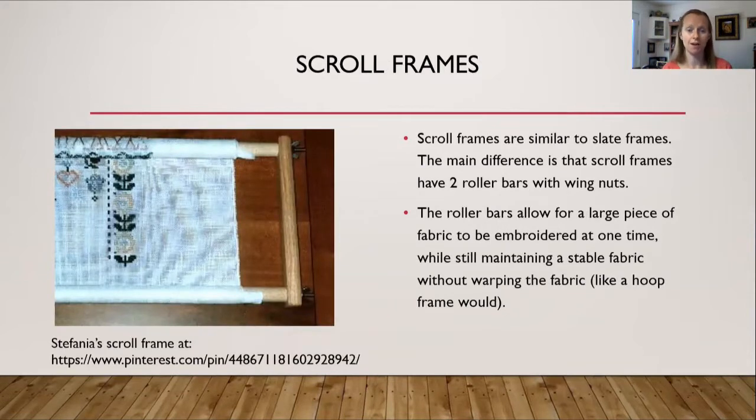Finally, scroll frames. On the left is a picture of a typical scroll frame, which is similar to a slate frame. The main difference is that scroll frames have two roller bars with wing nuts on the sides — two straight side pieces with mortises, and horizontal roller bars with tenons that go through and have nuts on the end. Because of this, the roller bar allows a large amount of fabric to be rolled onto it, enabling a large piece to be embroidered while maintaining stable, warp-free fabric.